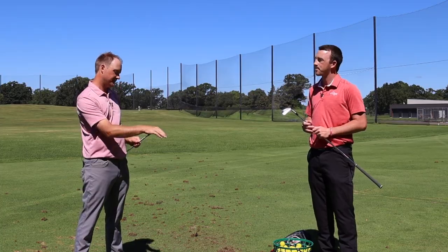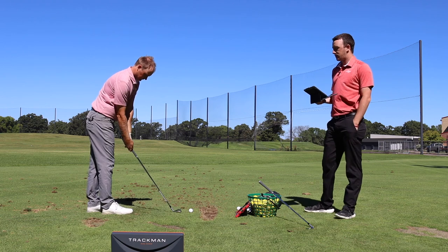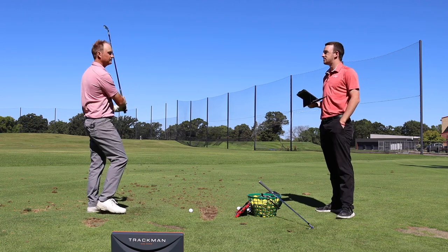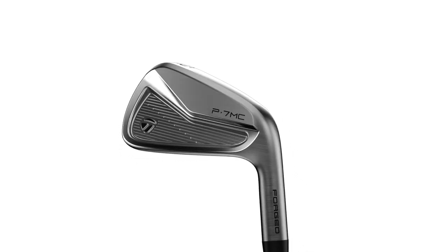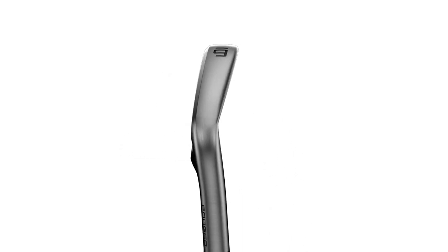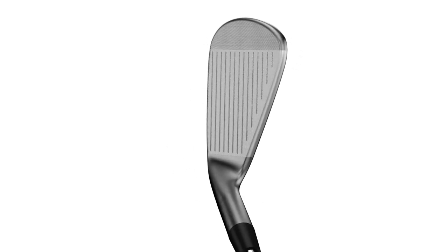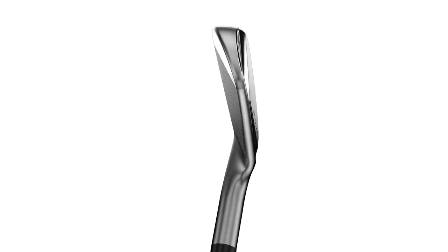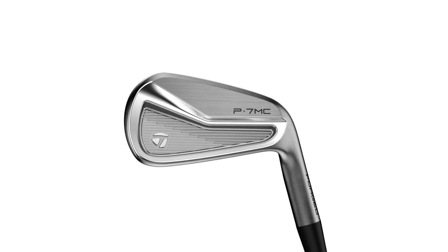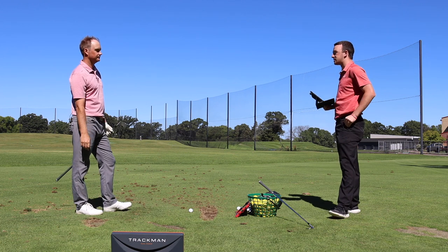These are some really good looking clubs and I'm really excited to test them — let's see how they perform. Okay Tom, it looks like you're starting with the P7 MC — 34 degrees of loft for the seven iron. TaylorMade has really ramped up their iron development over the past few years, and these additions to the P700 series are definitely aimed at the better ball strikers. Definitely in the players category — a little more cavity, a little more muscle back iron that we're testing here today. Let's get started — I'm excited to see this one.